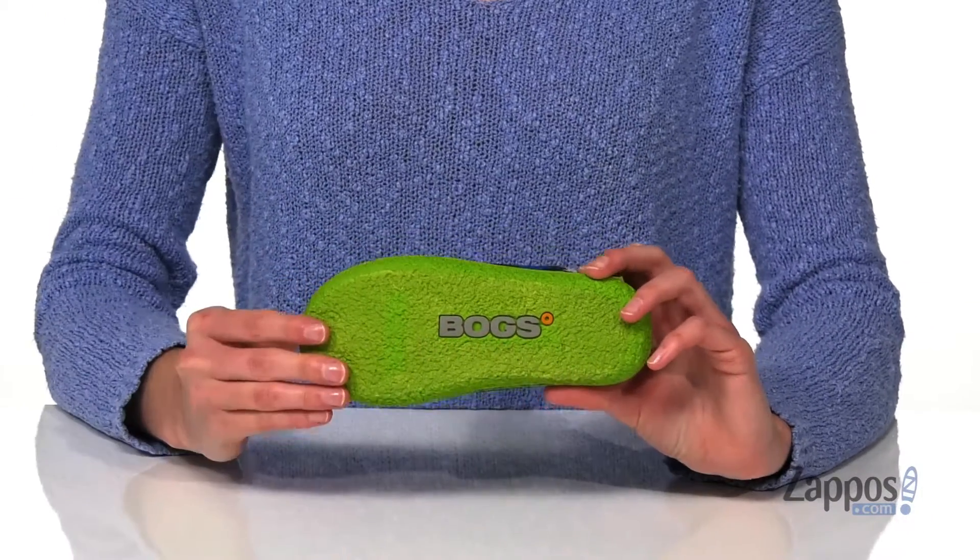And it all sits on top of a textured rubber outsole. Grab these doggone boots from Boggs Kids.